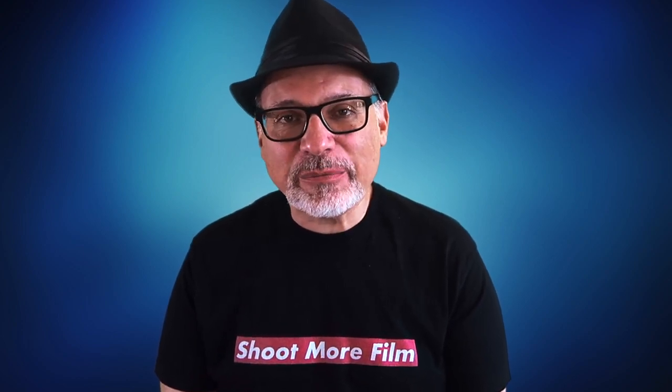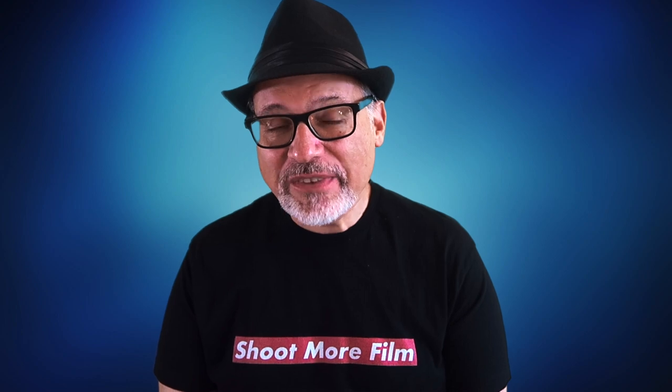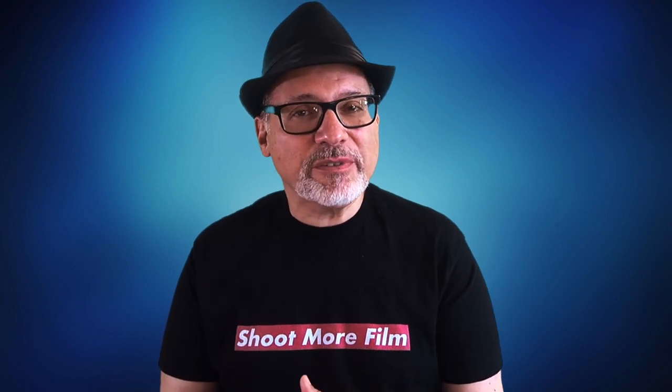Today I'm going to show you how to develop your black and white film the cheap way with D96 developer from the Film Photography Project. You are going to have to spend a few bucks on supplies to get started, but some of the stuff you only have to buy once, so it's a good long-term investment, and a lot of the stuff you can get at the kitchen store or even the dollar store to save a few pennies.